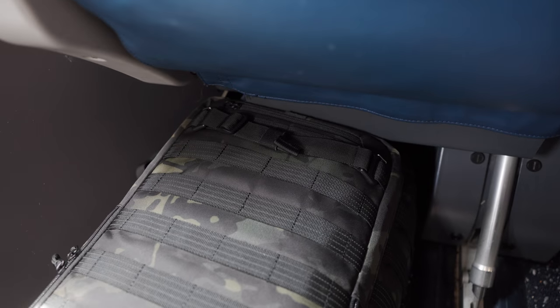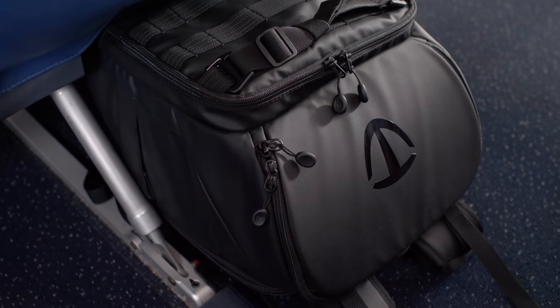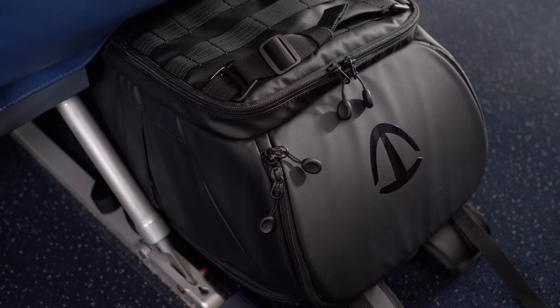I also tried to fit the backpack under the seat in First Class on Delta with no luck. Temba doesn't advertise this bag to do that, but I had to give it a try. However, I was able to fit the original Temba Access under the seat in Comfort Plus on Delta. Basically, depending on the airline and what seats you have, it's all a gamble.